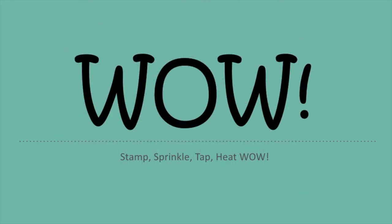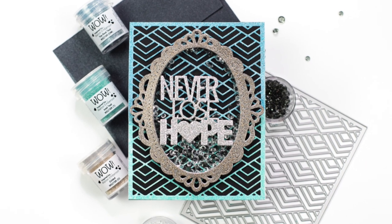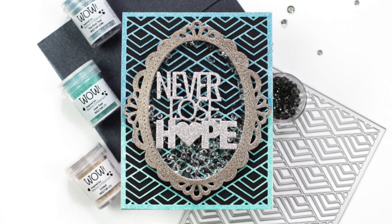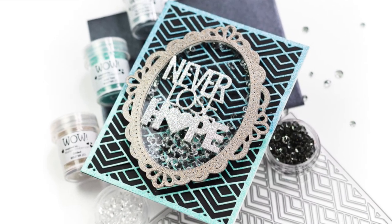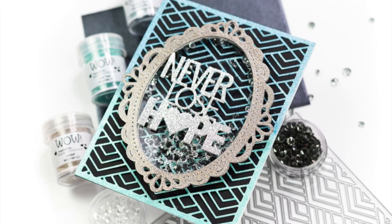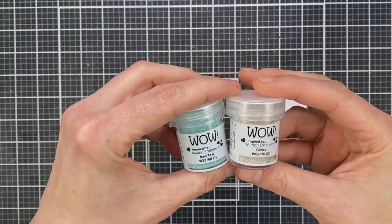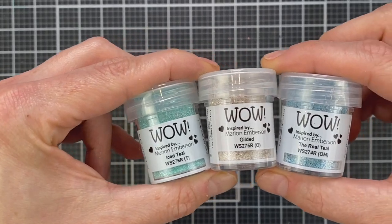Hi everyone, it's Jenny from the WOW Design Team and I'm excited to be joining you today to kick off the Celebration Hop showcasing WOW Embossing's new range of powders. I'm going to be showing you how I created this card, which features the new trio Totally Amazing. You can find the next stop on the hop as well as a link to the blog, which has more details on a giveaway happening in the description box below.